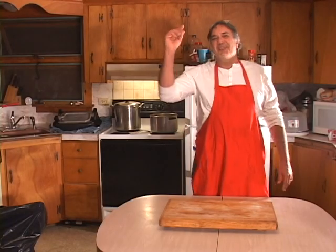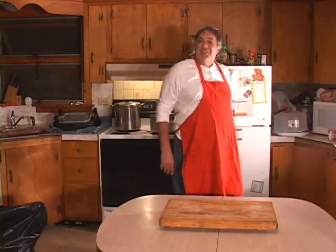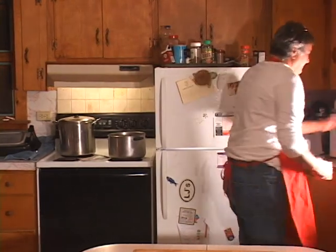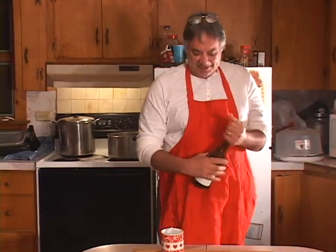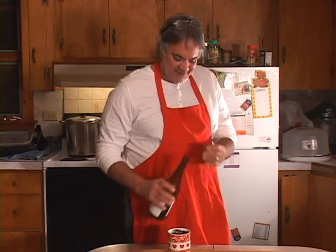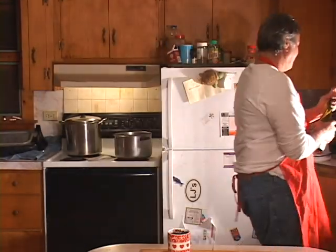Welcome back — the soup is cooking and it's basically time to get the macaroni going. But first, Papa Tuck's got to have a cup of Italian coffee. Cheers.